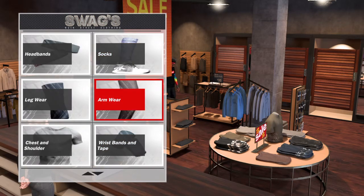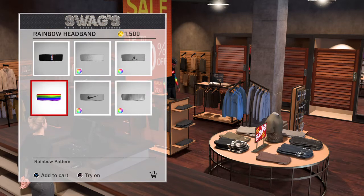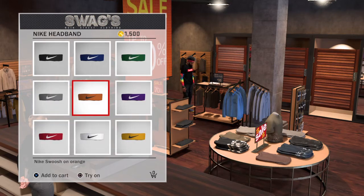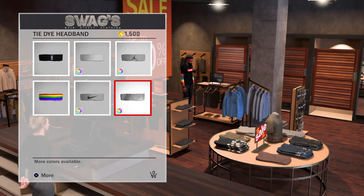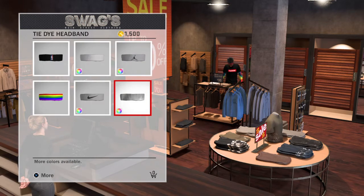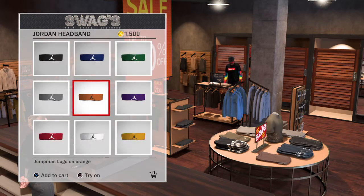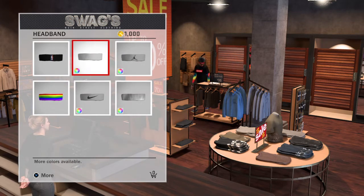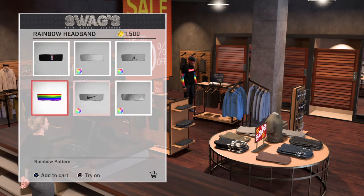Alright guys. That looks nice. I think I have either two nickels and a dime or two dimes and a dime. Those are dumb. That looks dumb.